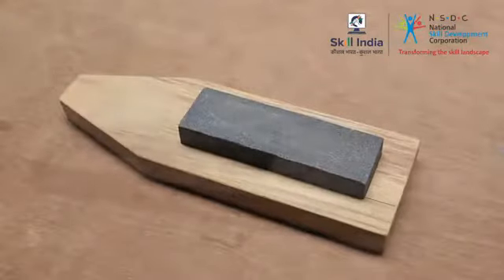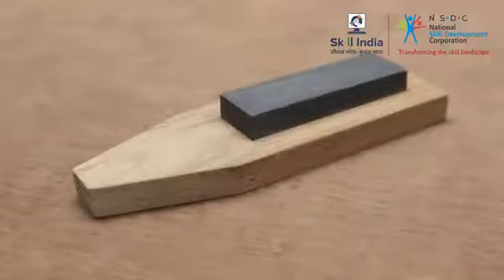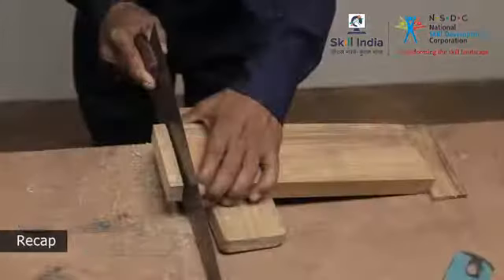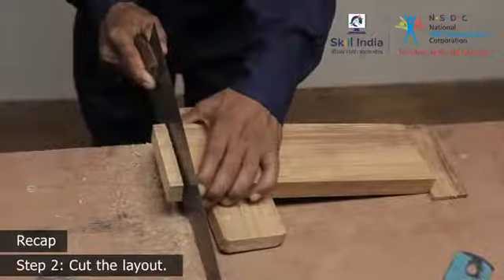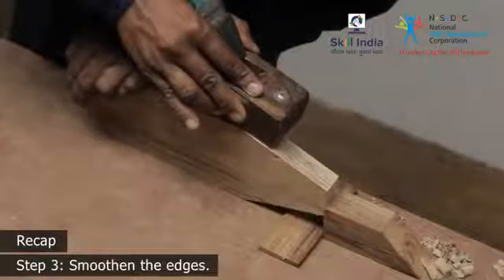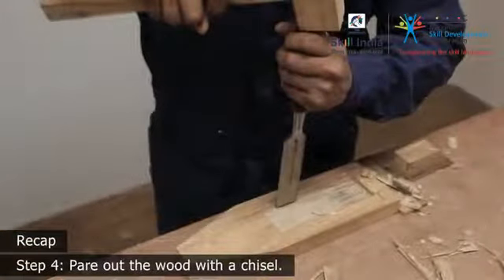Use this practical guide to make an oilstone stand of your own. Here is a recap of the broad steps you need to perform to complete the workpiece: Step 1 — mark the layout. Step 2 — cut out the waste. Step 3 — smoothen the edges. Step 4 — pare out the waste. Step 5 — give finishing touches.